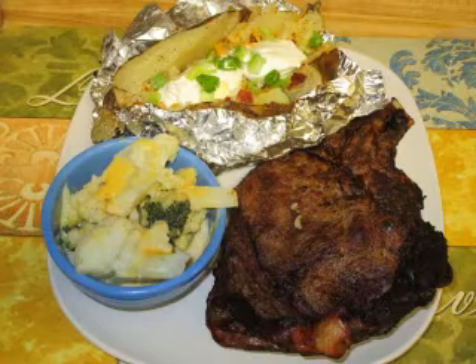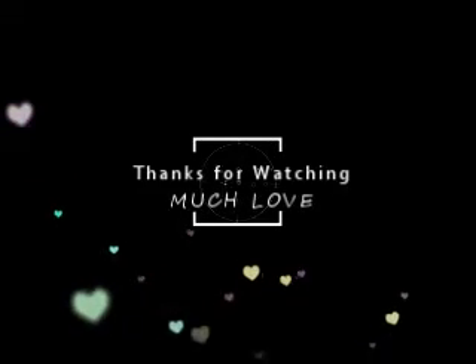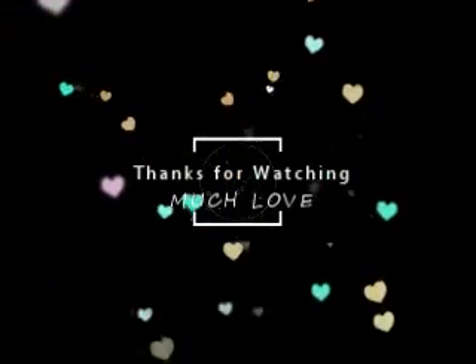OK, so here's my truffle. We'll be right back.